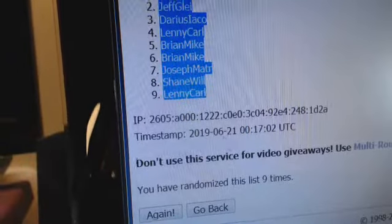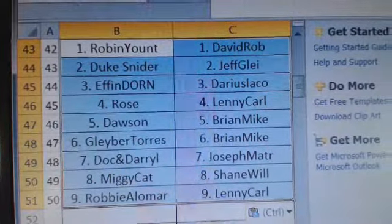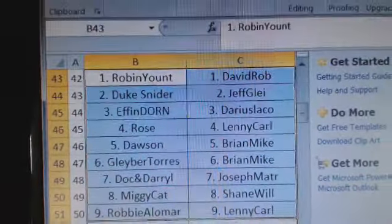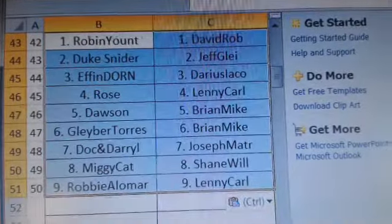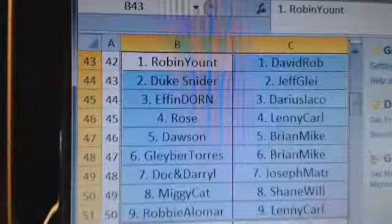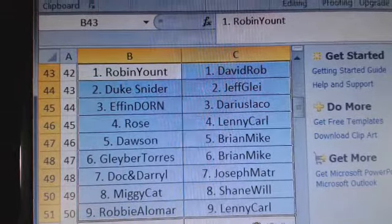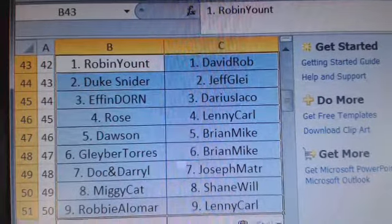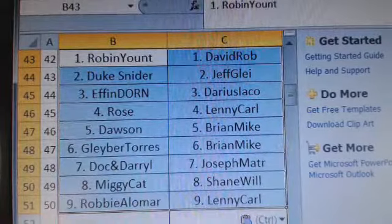The Admiral to Lenny, and boom. Admiral has The Kid — Robin Yount. Watchtower gets The Duke. Effing Dorn — Darius. Darius left today, serving our country, and he's got to wait to see his Dorn bat. Oh my gosh, Darius, congrats — I hope you like that Dorn, I hope you're a fan of Major League. Lenny — oh my gosh, Lenny. He's probably going to want to keep that Rose. Lenny in the four hole. Brian, you got the Dawson and the Gleyber — two nice ones, both silver ink on the black Rawlings. Doc and Daryl to Joseph. Shane got the Miggy Cabrera, and Lenny gets Robbie Alomar.